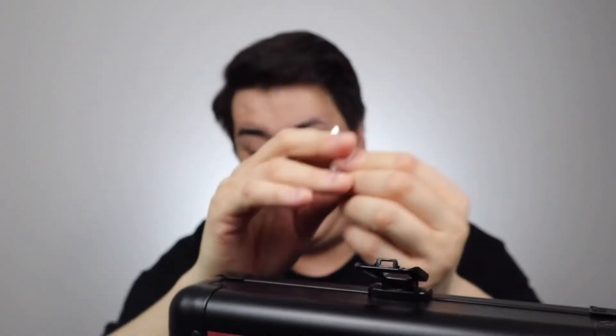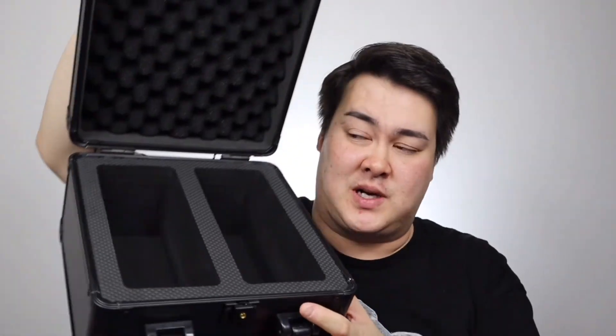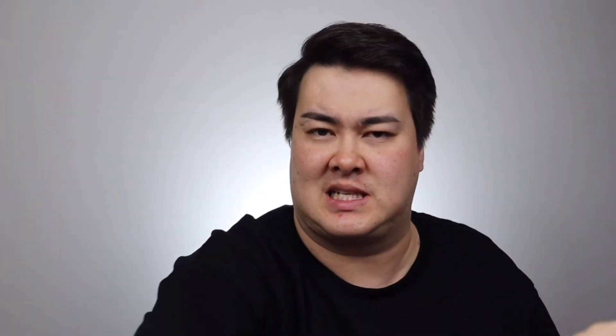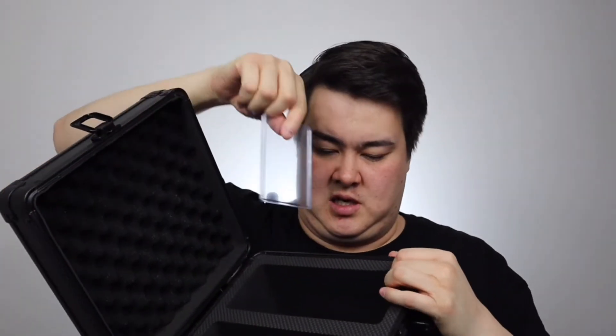I also have the little card case — and there's a little key in the corner, just a standard key. I think you could open it easily with any kind of screwdriver. This box is actually meant to carry PSA-graded cards — they come in plastic slabs, and I think they're meant to fit perfectly standing up inside. It's kind of the same size, so they would fit standing upright in there.